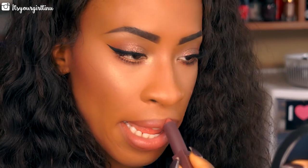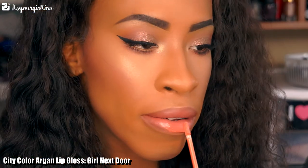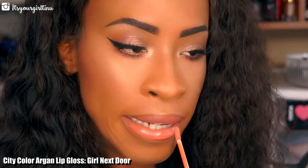Then we're topping it off with City Color Beauty's lip gloss — this is their Organ Lip Gloss in Girl Next Door — it's absolutely stunning.